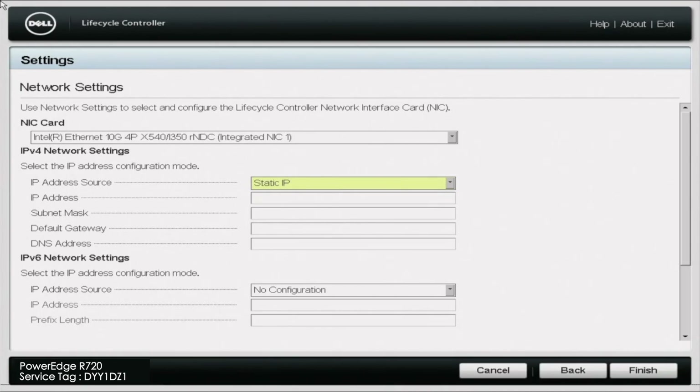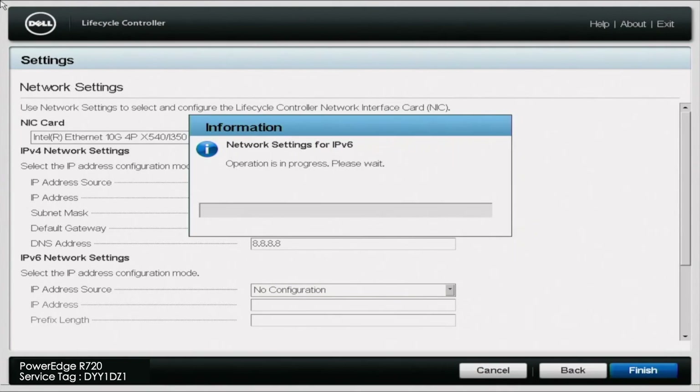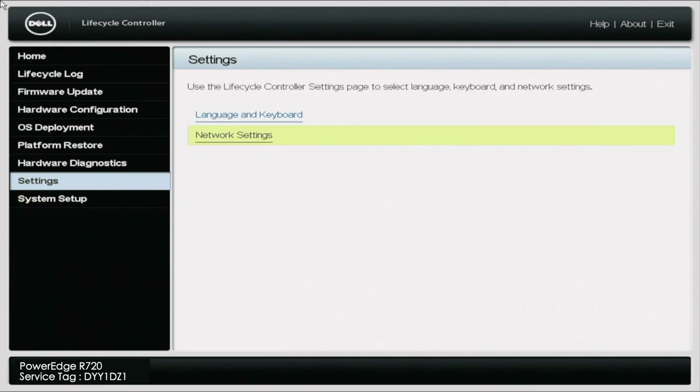We're going to go ahead and put our static IP address in here. These numbers are going to look a little bit different depending on how your network is configured. You can do this via DHCP as well, and if so, that's probably a little bit easier. But in this case we're just going to go ahead and set that static IP address. By doing so, this is what's going to give us internet access, and this internet access is what we're going to need in order to access the updates via HTTPS. Once you have set your IP address, go ahead and save the settings and go back to the lifecycle controller home screen.